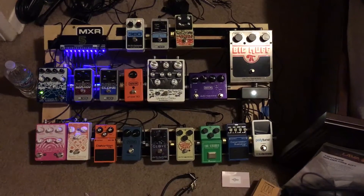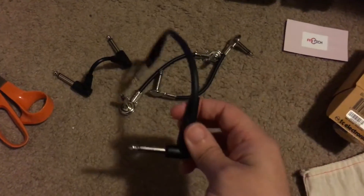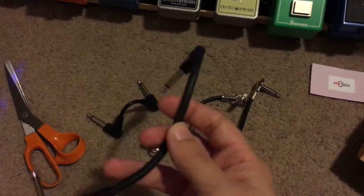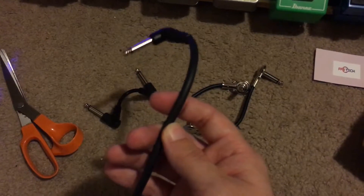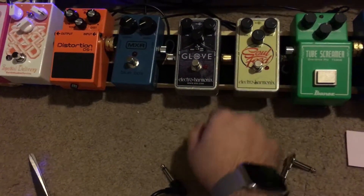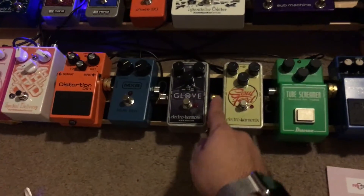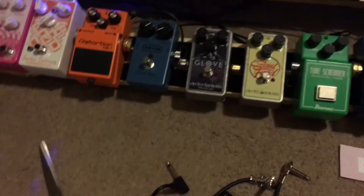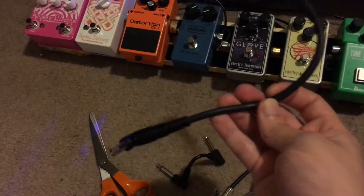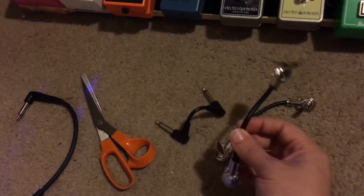The only pedal not shown here that I have is my Metal Muff. This is pretty much filled up to the brim — I don't think there's anything else I could add. Down here are the cables I was able to get rid of. This is actually a decent quality Planet Waves cable, but because I want this to be a real high quality pedalboard build, I wanted either lava cables or these zero-wire type connector things wherever I could.